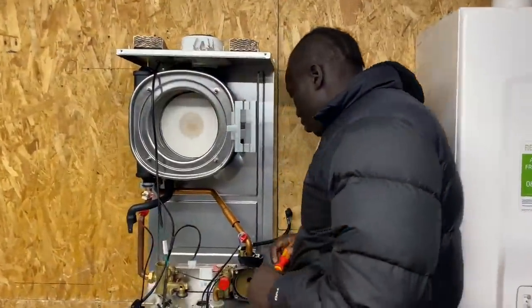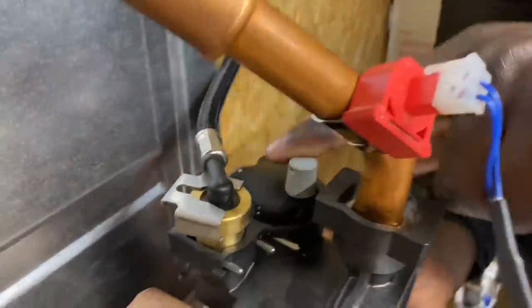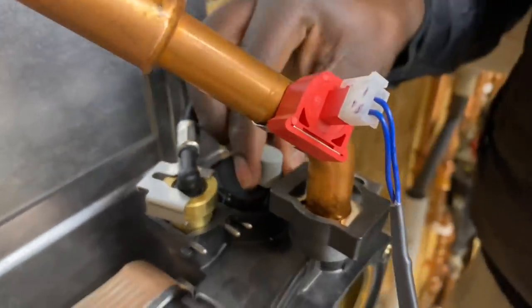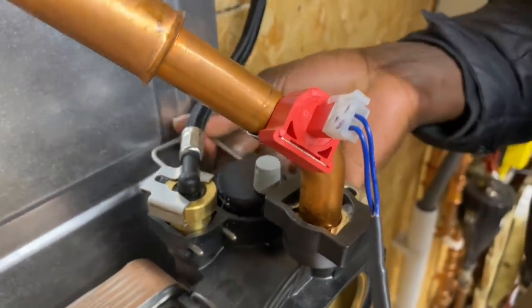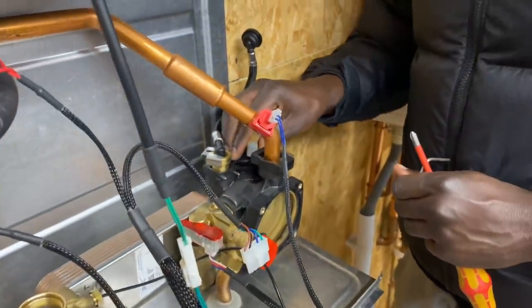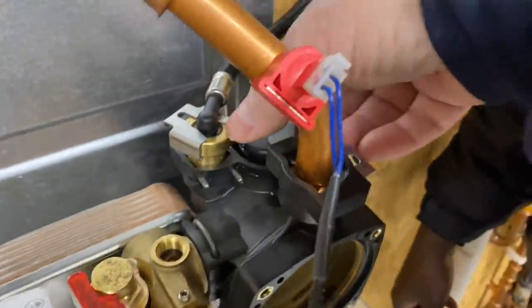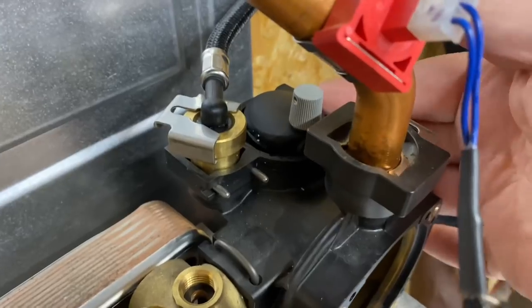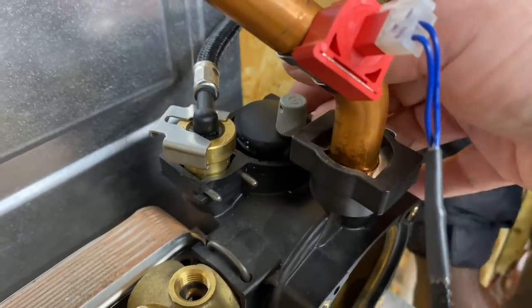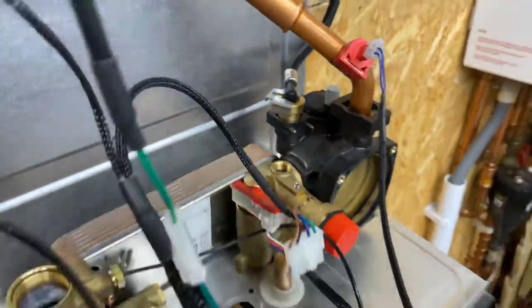Phil removes the auto vent next. He pulls out the metal pin and then carefully prises the auto vent out, being gentle with it - a small flat screwdriver helps if needed.